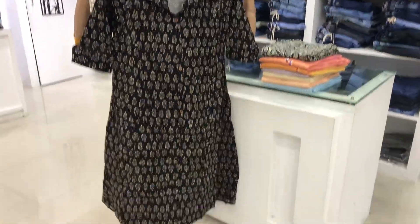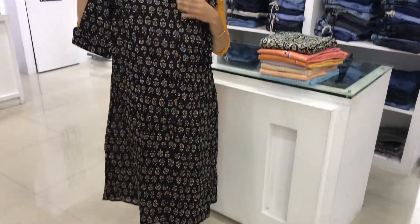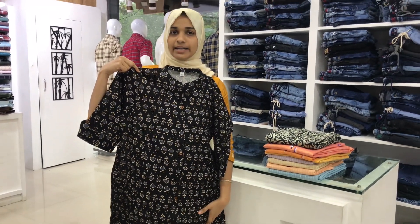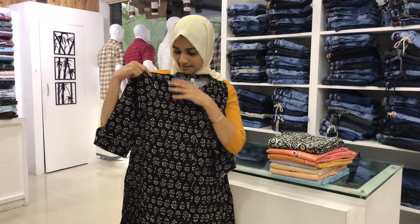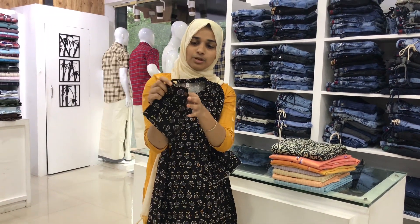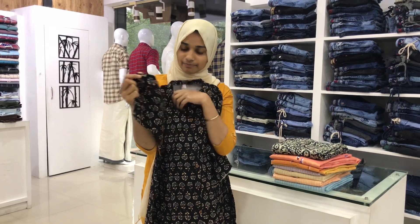This is a collar neck. It is a collar neck with a sleeve. There is a pattern at the ending. This is a flapping. This is a sleeve.